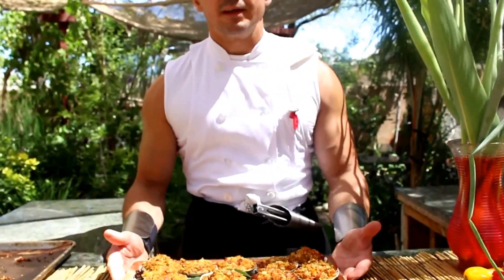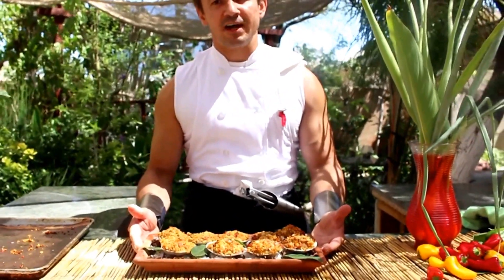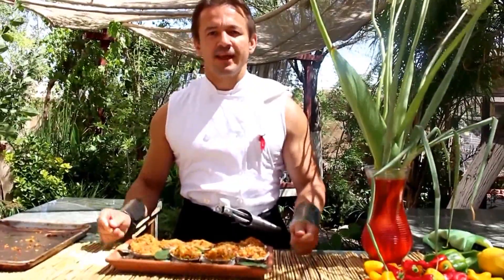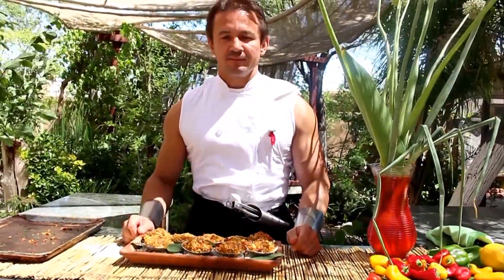And here you have it folks — clams casino Las Vegas style. If you like my videos please subscribe to my page on YouTube, The Kitchen Warrior. Thank you for watching.